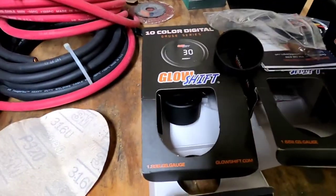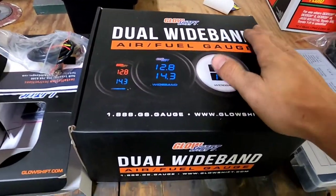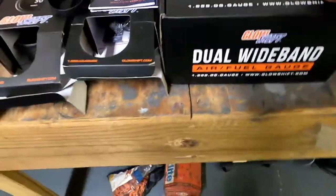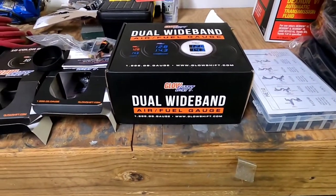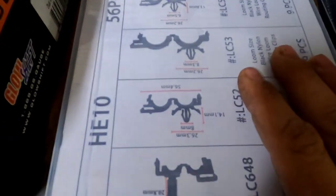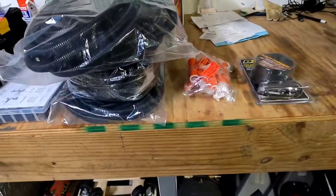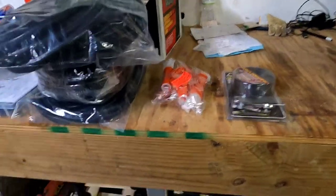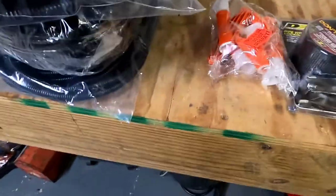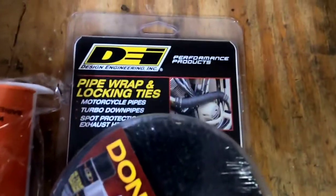Got an oil pressure gauge from GlowShift, a nitrous pressure gauge from GlowShift, and what I'm most excited about — the dual wideband gauge, so I'll finally be able to read bank-to-bank air/fuel live. I pretty well trust GlowShift; I've seen some of their stuff in person and it seems pretty good. I got these clips as recommended by Brandon — he claims it's going to make it look really factory. Got all this loom and these tools that spread the loom to make running wire not such a pain.